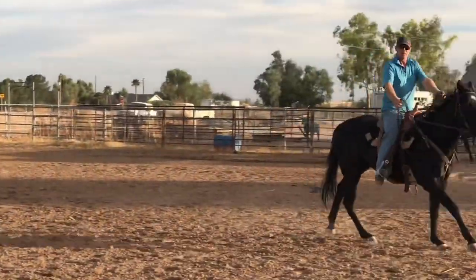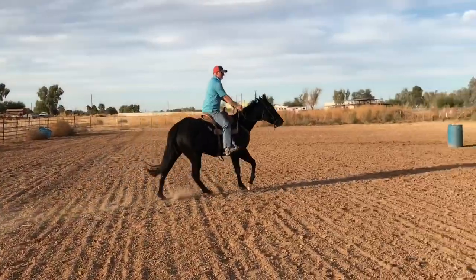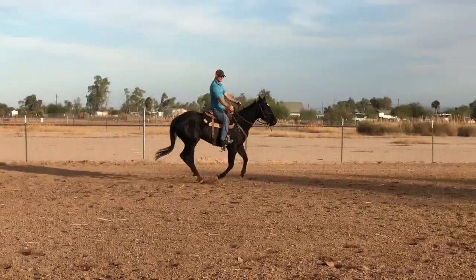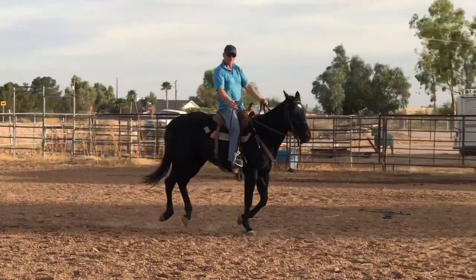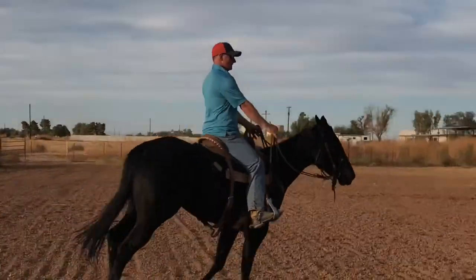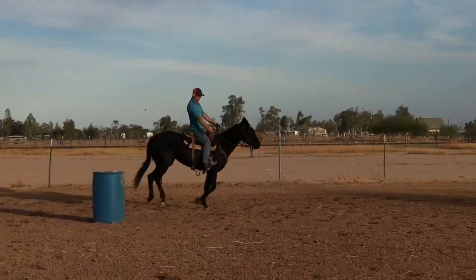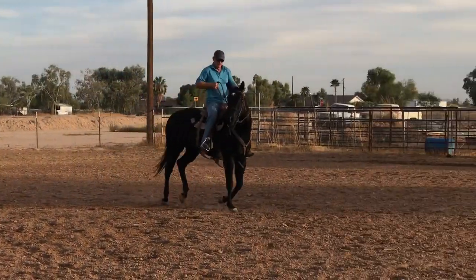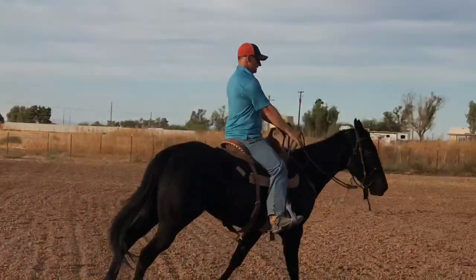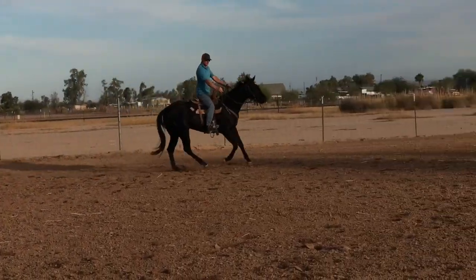See how quiet she's getting. She gets to think on her own and I'm driving her with my legs, keeping her in front of my legs, getting her own arc in her body now. Okay, so now I've got the round pen built. Now I'm going to work on softness — just that rein — and then I'm going to work on her feet.